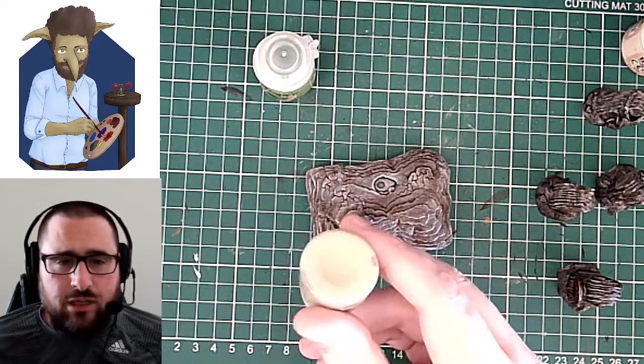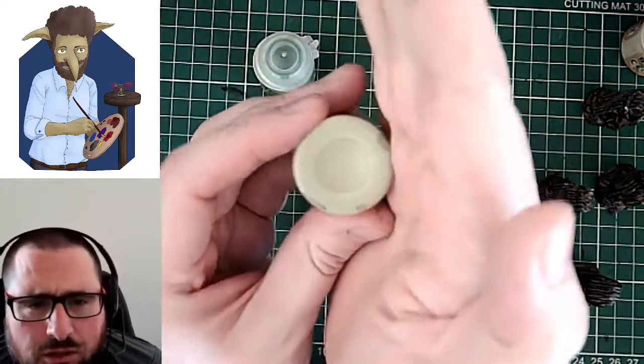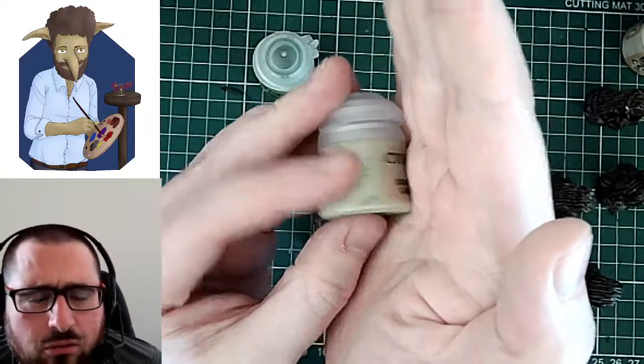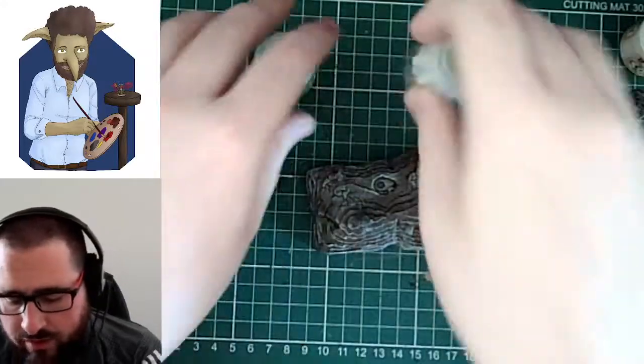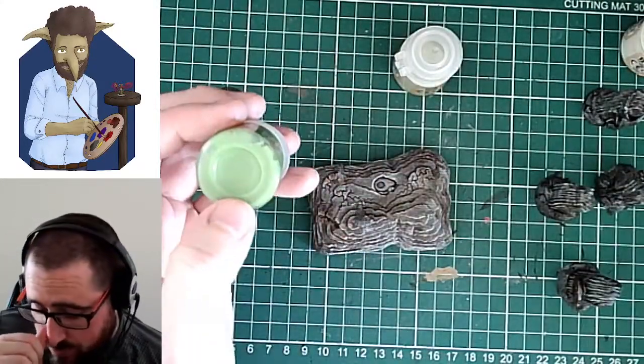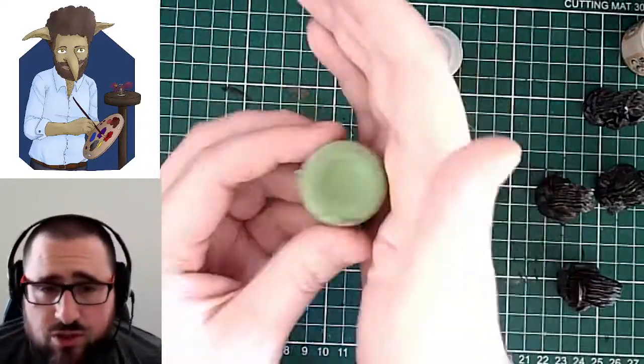You can actually use Nurgling Green, which is a much lighter green — it's almost like an off-white to green. Whereas the Niblet Green is a much, much stronger green. So what I'm going to do is use Niblet Green first.